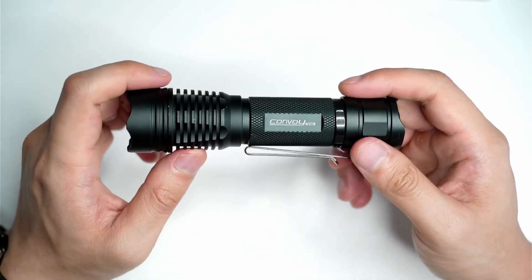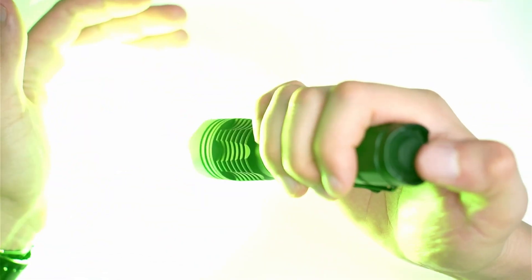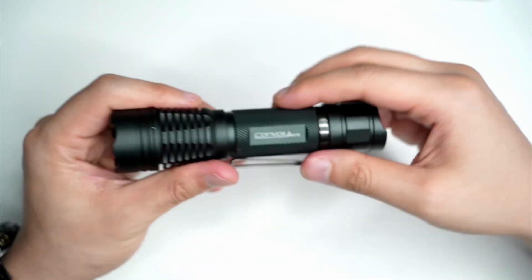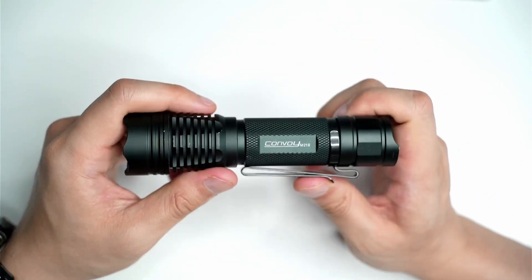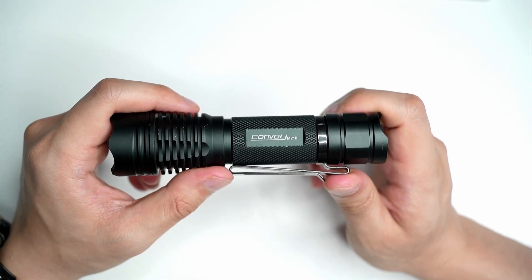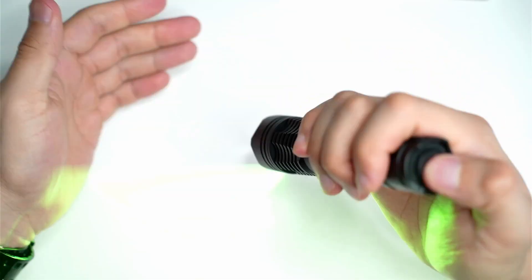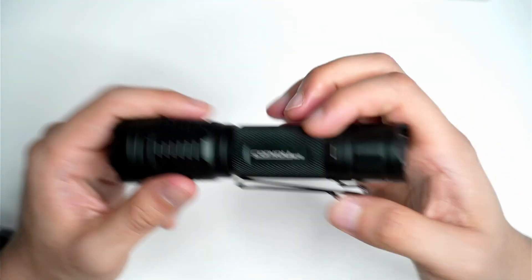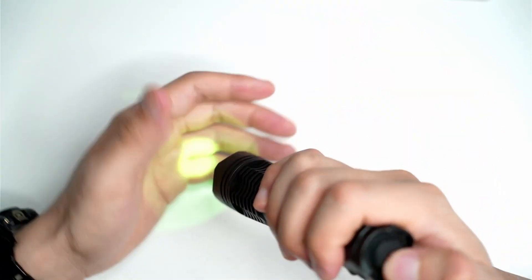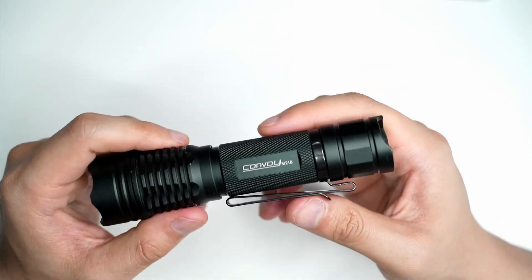This light actually comes with another 10 group modes. The way you access them is to keep pressing the button until the light switches off, it flashes once, then you half-press the button to cycle through different modes. Simon's website has instructions on how to do that. The way I've got mine set up is on five modes: 0.1 percent, 1 percent, 10 percent, 30 percent, and 100 percent. That works really well — especially because you've got that moonlight mode which I use so I don't accidentally blind myself when I switch on the flashlight.